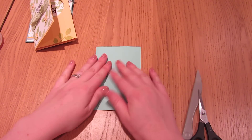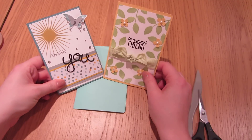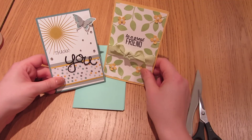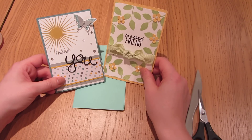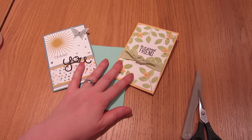You can continue decorating the front however you like, as in these two cards here. I will put all the dimensions on my blog, so please pop over there — I'd love to see what you make. If you'd like to order any Stampin' Up products, I'd be delighted to place the order for you. You can drop me an email, shop online, or just give me a call — I love talking to people. I look forward to hearing from you, and I will see you again sometime. Thank you, bye bye.